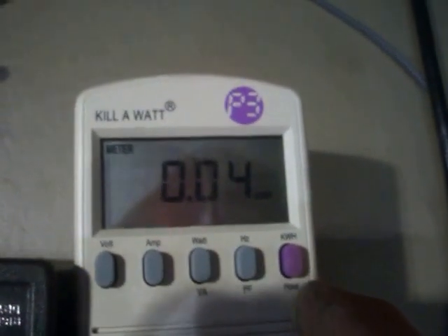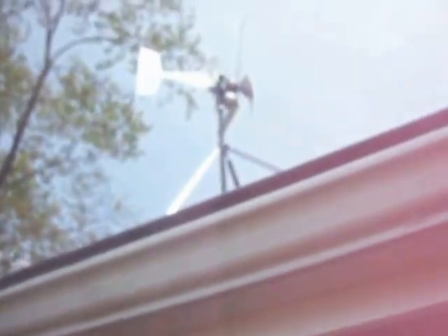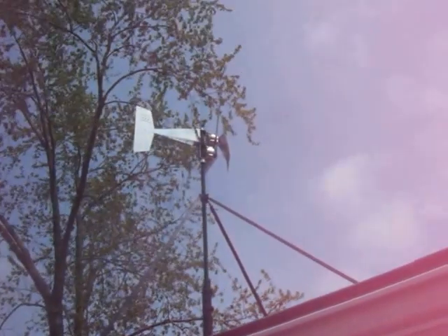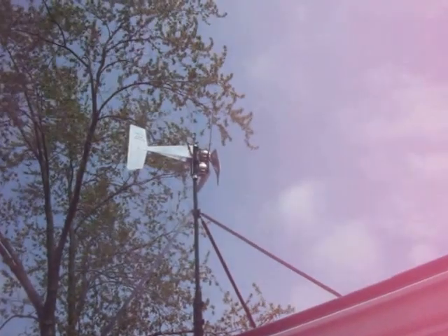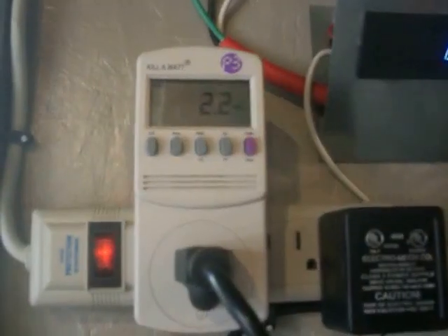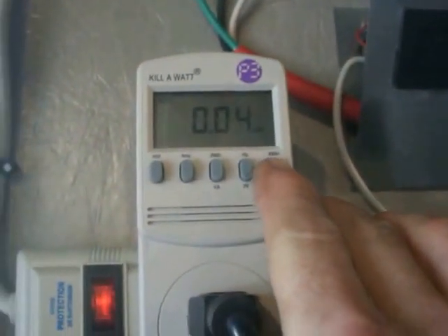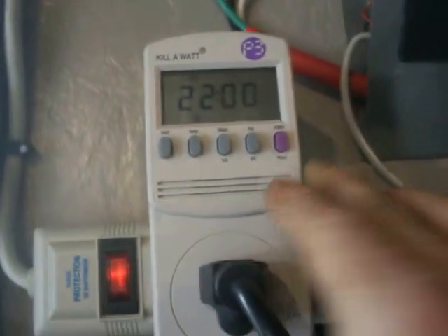I'll give you a look at what the three-blade Falcon 5 is doing — it's not doing anything. I'm going to go up there and try to give it a help, just start it turning, and see if it goes — otherwise I'm going to have to switch to the five-blades right away.